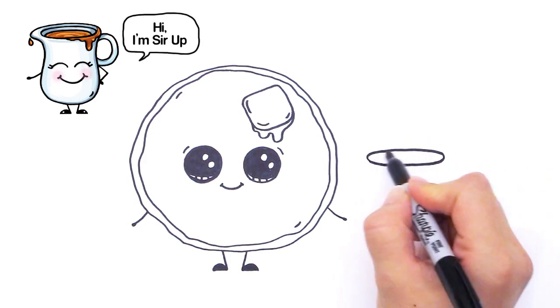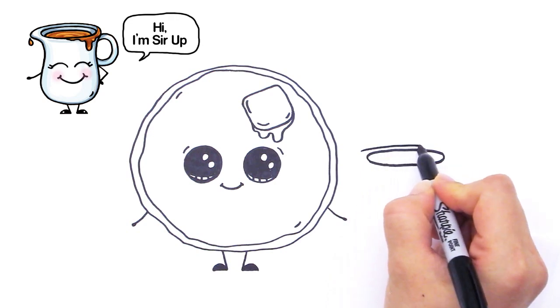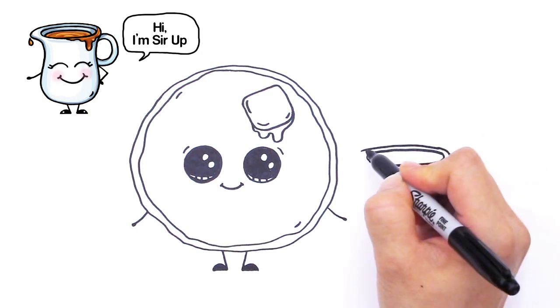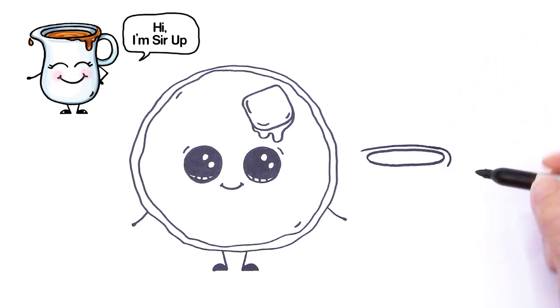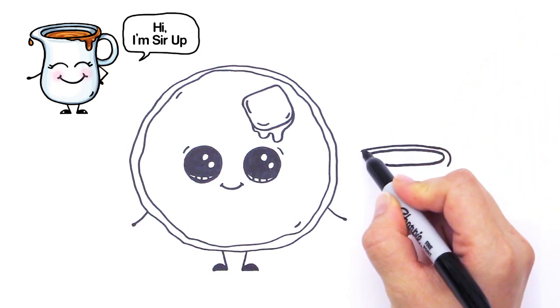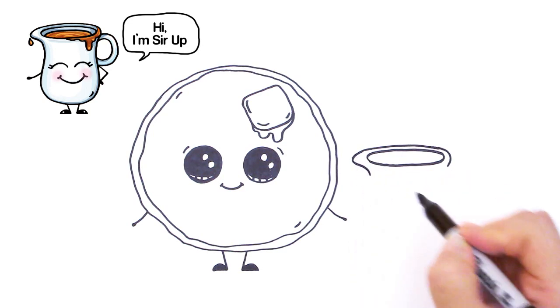Right here we're going to follow this outside line like that and curve it in. And right here we're going to draw a lip — so come out and bring it in like that.